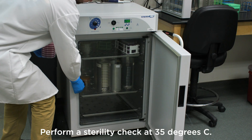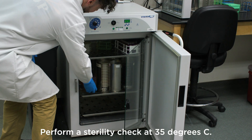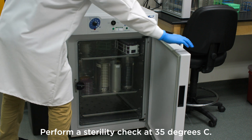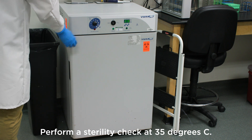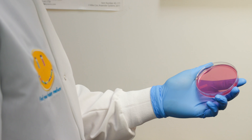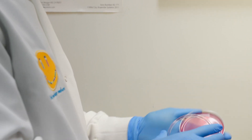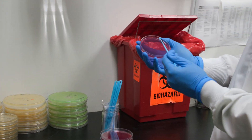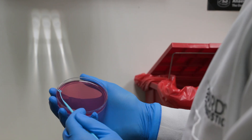As a sterility check, you can incubate several plates at 35 degrees Celsius to make sure there are no contaminants. Check them daily for at least three days. Most media plates have a shelf life of up to three months when stored properly, but it depends on the type of media. Validation studies must be performed.